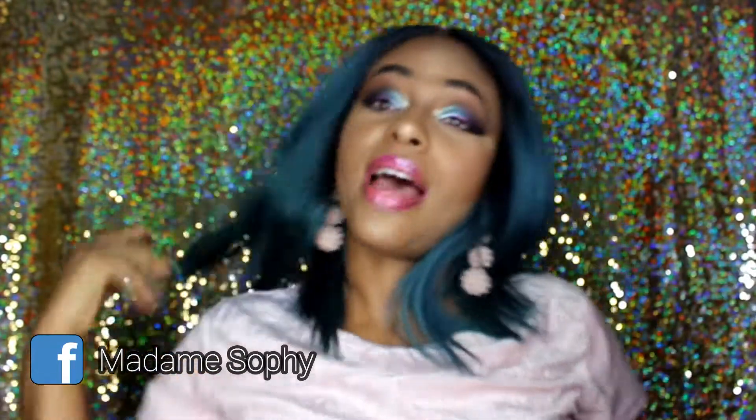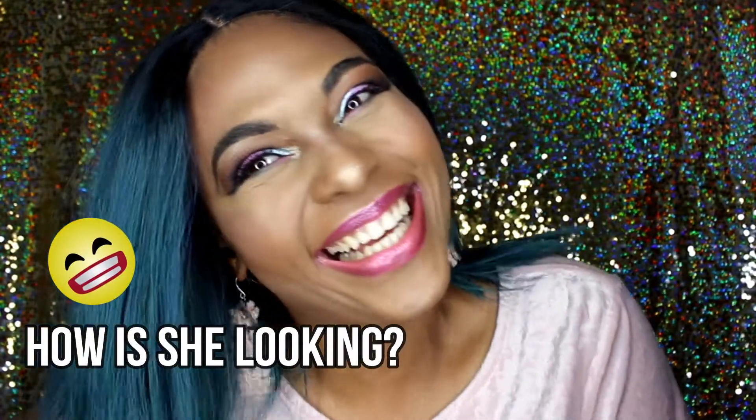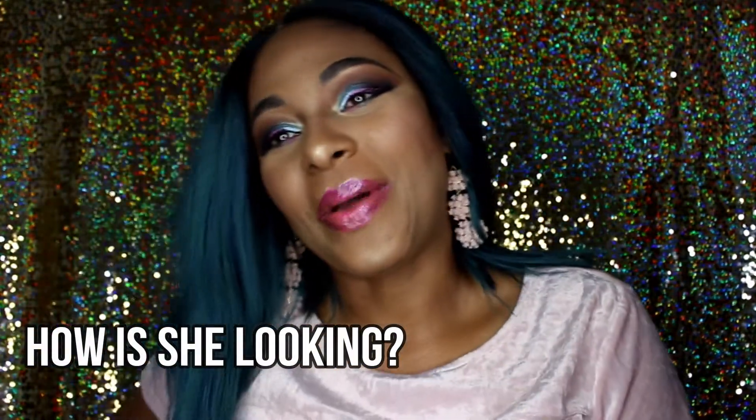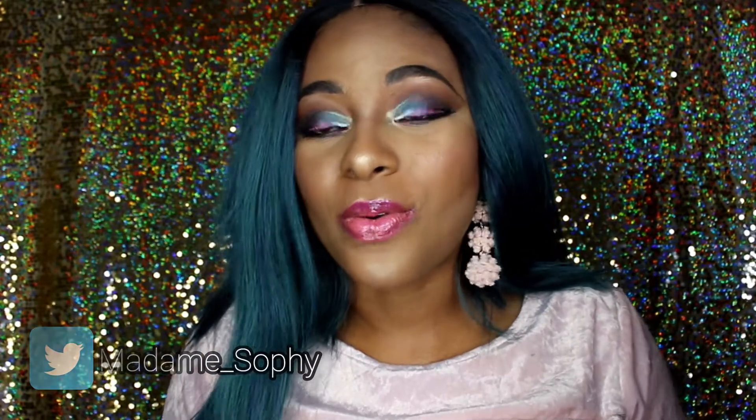You have about six inches of parting space, and you have an amazing color. If you'd like any more information about this wig, please like, comment, and subscribe. If you'd like to join the Sophia Squad, don't forget to hit that bell. Thank you for watching, thank you for clicking my video, and I hope we can have a really good time here.